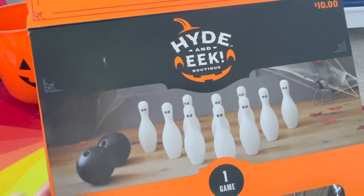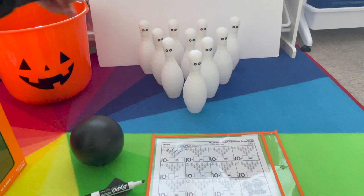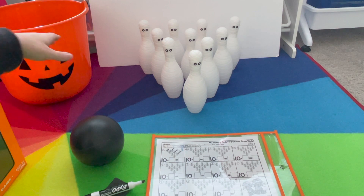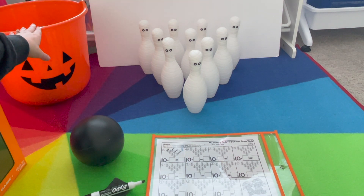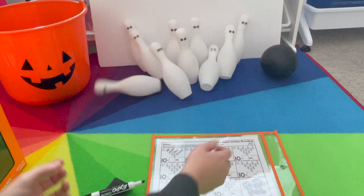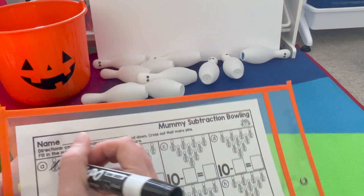Mummy bowling — I got it from Target. You'll set them up and put some sort of board behind it; the trifold boards or poster boards work great to catch the mummies. We use this big jumbo jack-o-lantern bucket I got from Target to store all of them when we're finished. So you'll take the ball, roll it, count how many you knocked down. We knocked down ten, so we want to cross off ten.